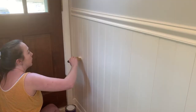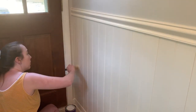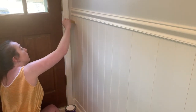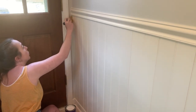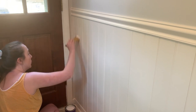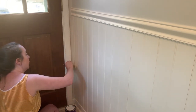Once I was done with the caulking, it was time to paint, and you definitely do not want to skip this step. If you are using vinyl wainscoting, you want to use a bonding primer - a primer that will help latex or water-based paint stick to the vinyl. If you don't use this primer, there's a pretty good chance your paint will just wipe right off. We bought a small quart-sized thing of bonding primer for about $9-$10.